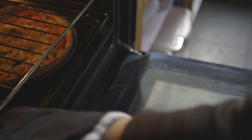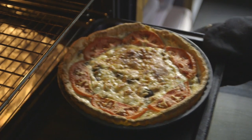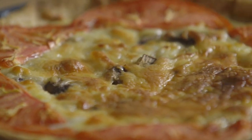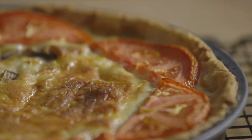The cooked flan can be eaten hot or cold. If it is to be eaten later, it needs to be completely cooled before being placed in a refrigerator. Notice how firm the egg mixture has become and how the process of coagulation has turned the liquid mixture into a solid.